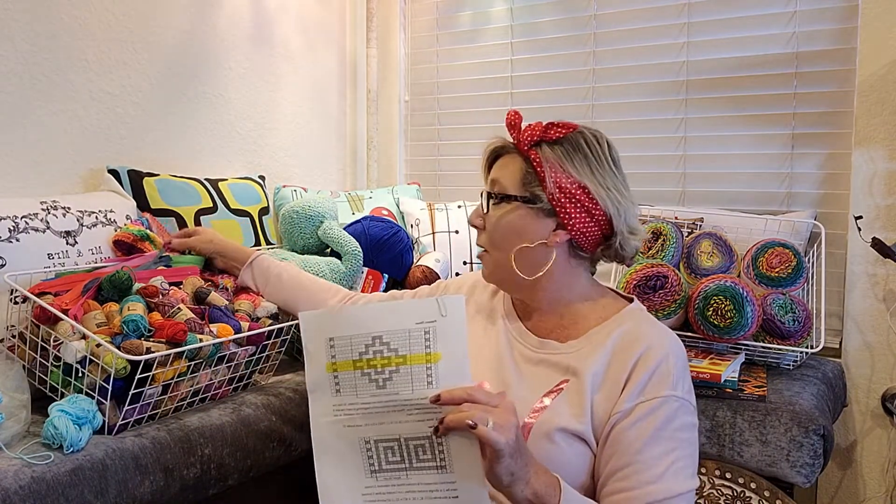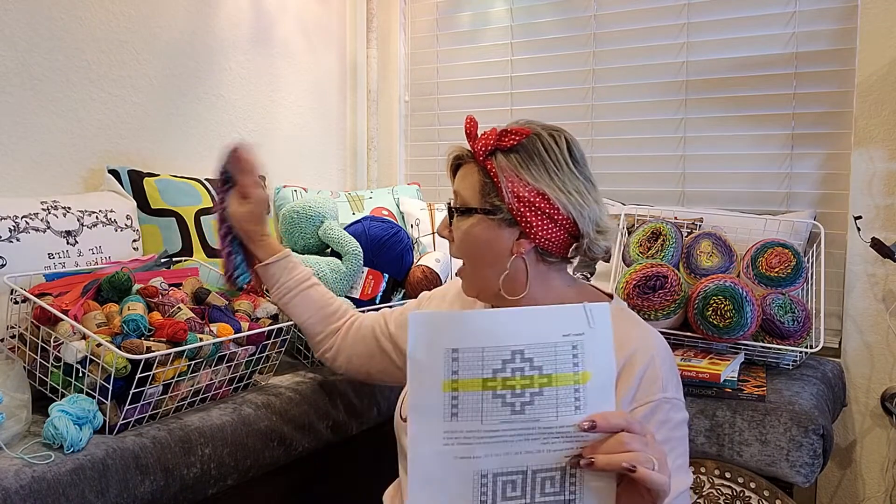Once you pick up the mosaic concept they're really simple — you can go off to any pattern you want. The reason I chose the Indiana is that this is my first mosaic afghan. I've done Tenna's purses before, so I've got one here, and I also did her swatch.